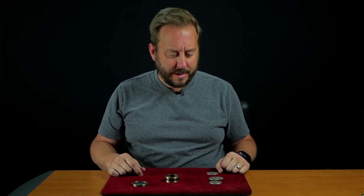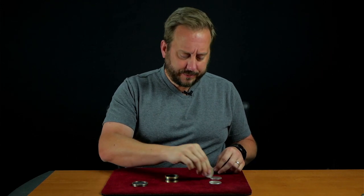Sure enough, all four coins through the bottom and through the table into my hand. But I think we can take this to another level. Let's put all the coins back inside. You saw them go through the bottom. You saw them go through the table. You saw them go through my hand.